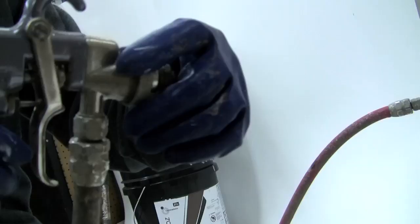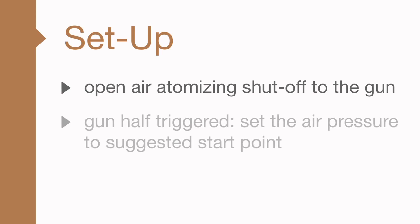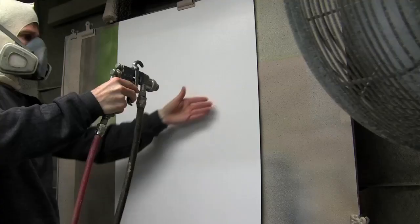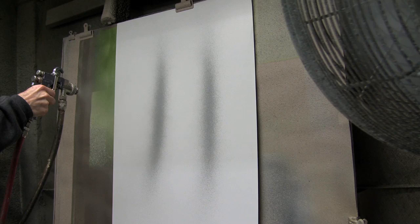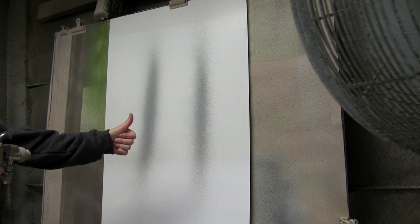Open the air atomizing shutoff to the gun and with the gun half triggered, set the air pressure to the suggested start point. For the Zolotone light reflective finishes, the paint control knob is set to full open. On a scrap board or masking paper, check the fan size. With the gun 12 to 14 inches from the surface, the fan size should be 12 to 14 inches as well. Your equipment is now set up for the sheer coat step.